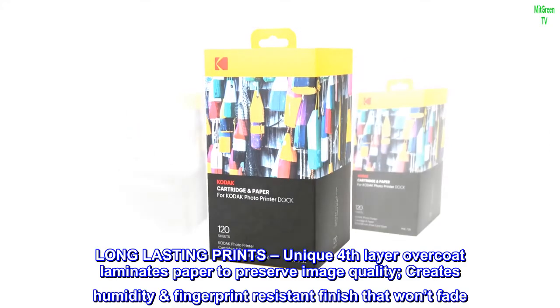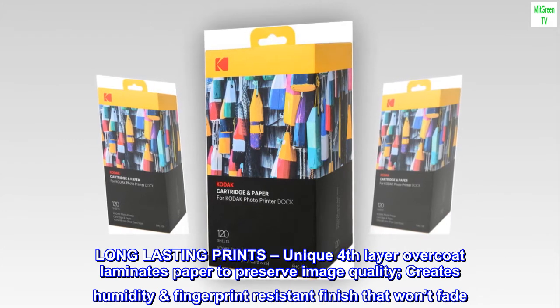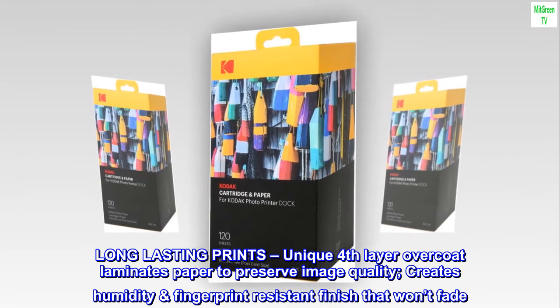Long-lasting prints: a unique fourth-layer overcoat laminates the paper to preserve image quality, creating a humidity- and fingerprint-resistant finish that won't fade.